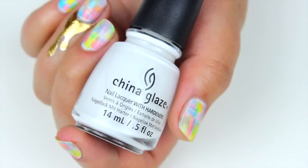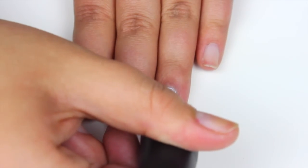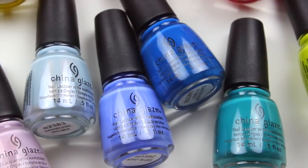Apply one coat of white polish — don't add a second coat to make it opaque. We are trying to create the effect of watercolor, so if your white is sheer, it's going to be better for this design.